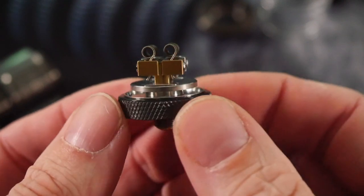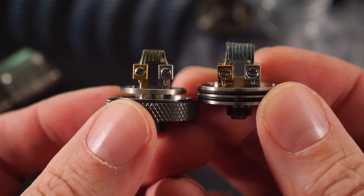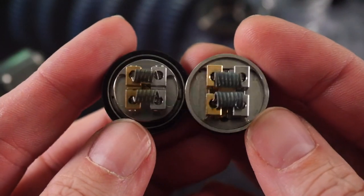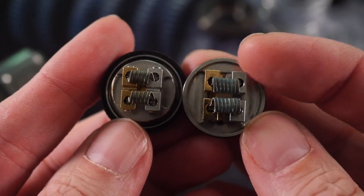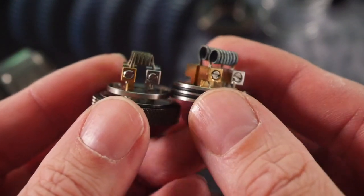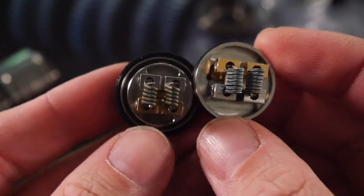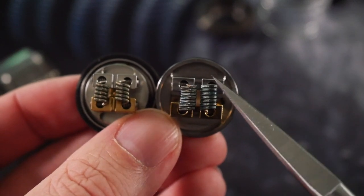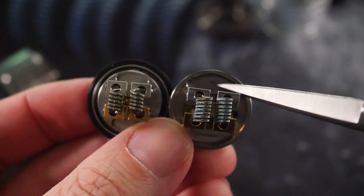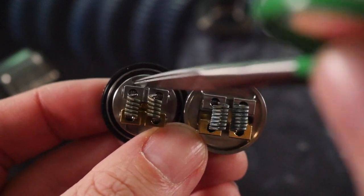Here's the Dead Rabbit RTA deck — it looks a lot like the Dead Rabbit RDA deck, with a few differences. The RTA deck overall is a little bit smaller and more compact. The RDA deck is obviously much wider, the posts are much bigger, but the screws are the same size. Same basic idea as the Dead Rabbit RDA, just shrunk down. You've got your positive and negative here, and you're going to wick it this way and have your wicks down in this well.